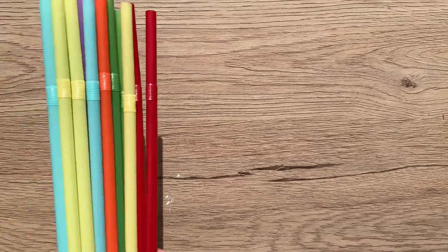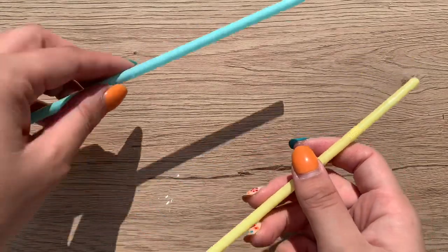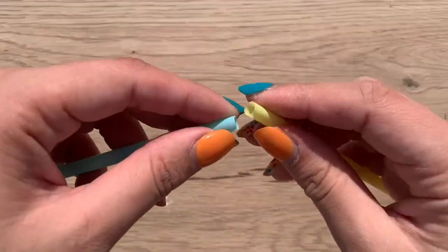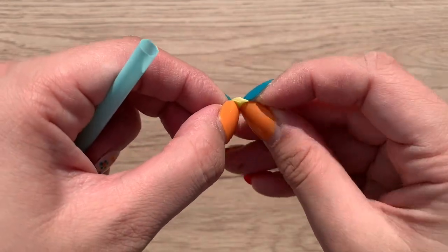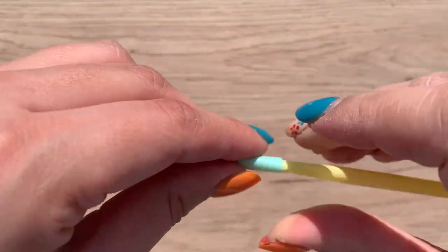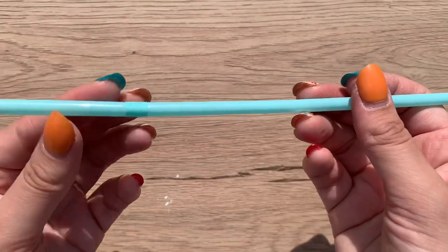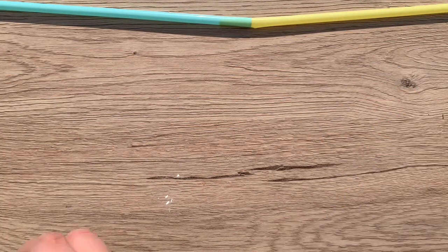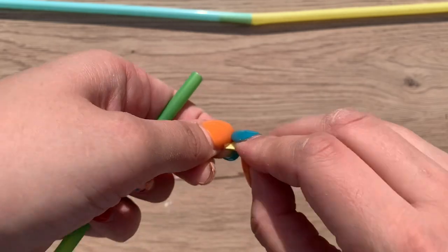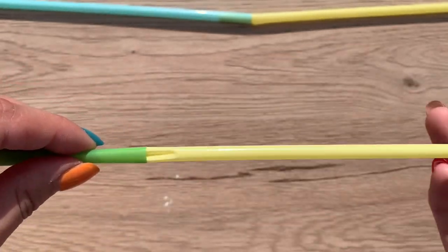To begin, you're going to need about 20 flexible straws. Take two straws and make sure the bendy parts are on opposite ends. Pinch one end of a straw, fold it over to make a small pinch, then insert it into the other straw to create one big long straw — with the bendable parts on the outside ends. Repeat this with the remaining straws until you have 10 long straws total.